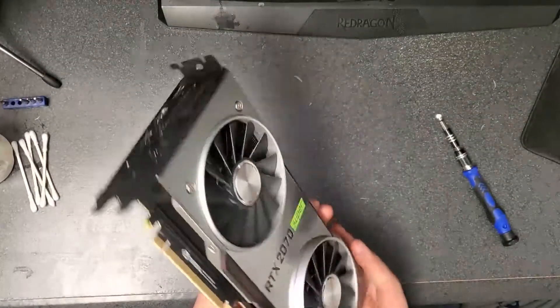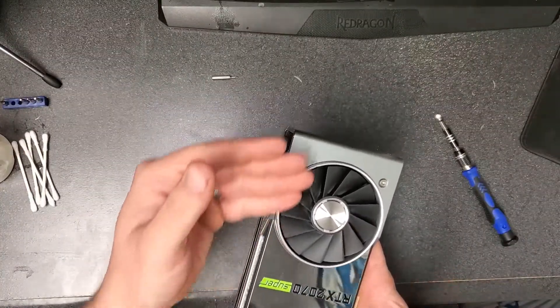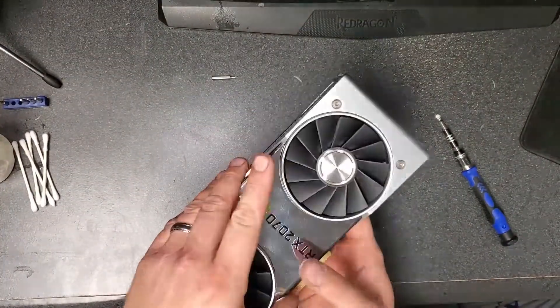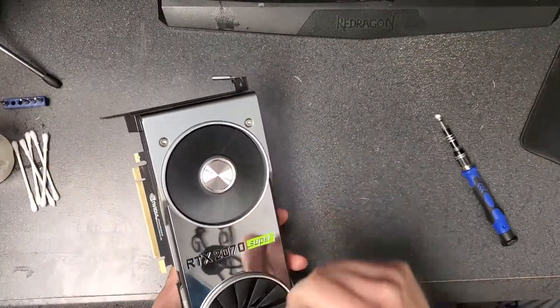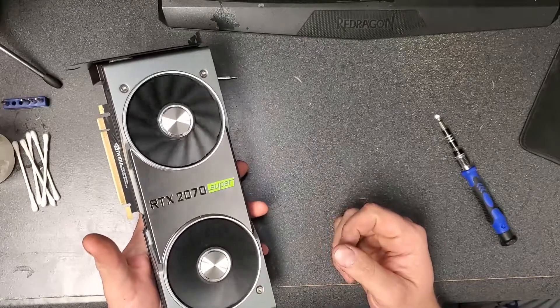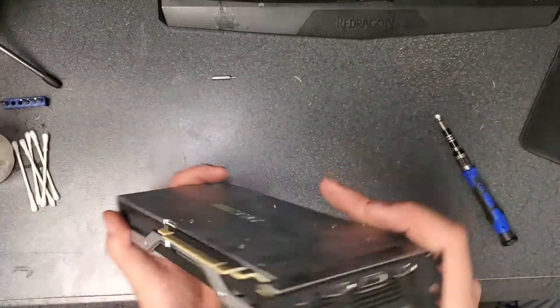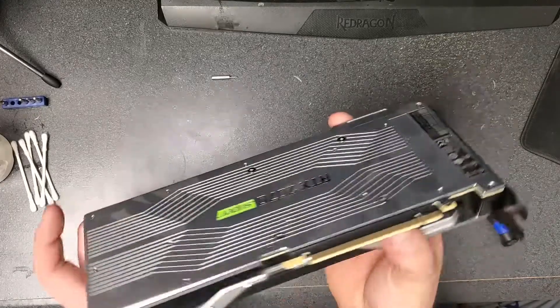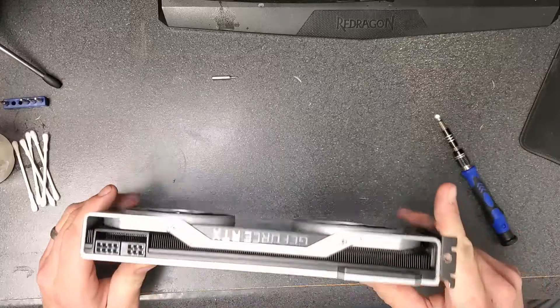Hi there, it's Jake with the Jaw Media YouTube channel. Thanks for tuning in. Today we are going to be taking apart this RTX 2070 Super Founders Edition from Nvidia. We want to take this thing apart to see how serviceable it is, and also see how much of a bear it is to get apart — I've heard from other sources that these are not nearly as straightforward as some third-party cards.